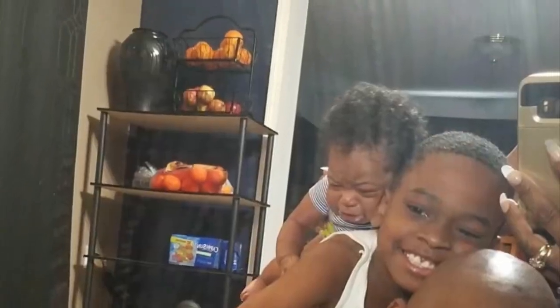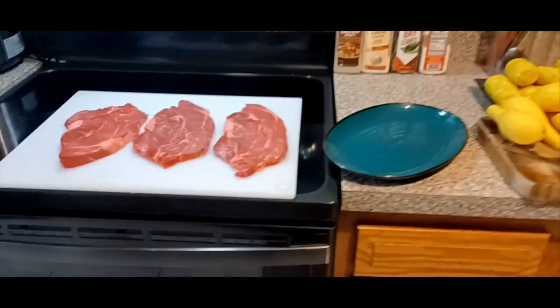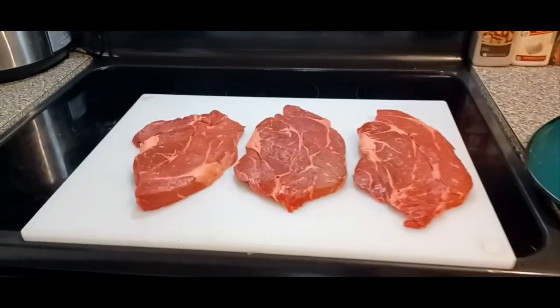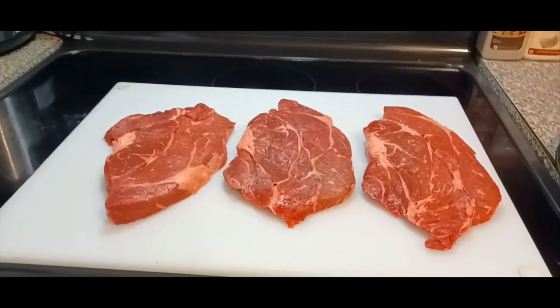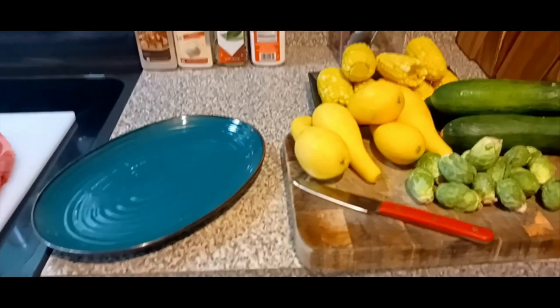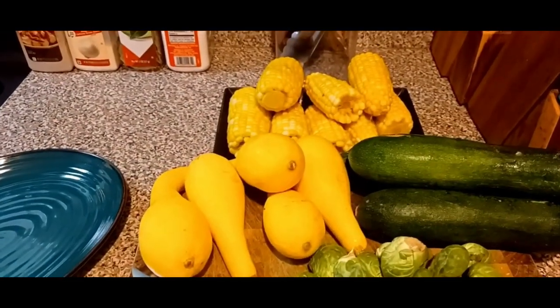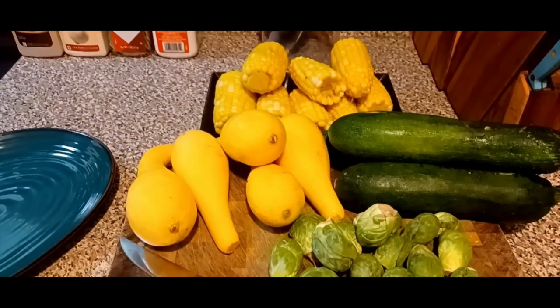What up fam, it's your boy G-Rich. I got some juicy steak I'm gonna put on the grill, and I'm gonna cut some zucchini, squash, and brussels sprouts and put them on the grill as well.